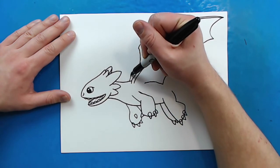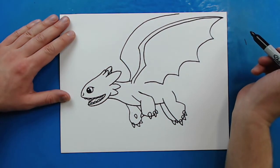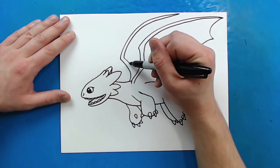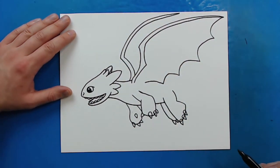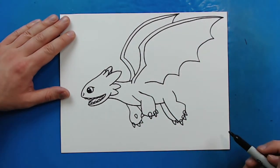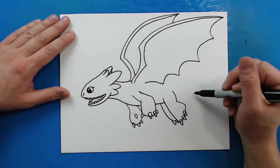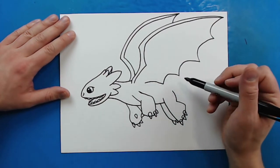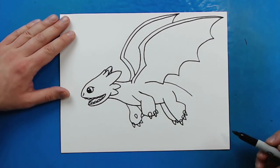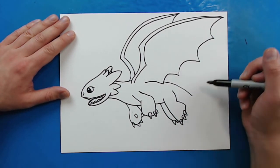Back here, I'm going to draw another line that kind of curves out and then goes up right to about here. I'm going to curve it back and then go right down to here. And this one I'm just going to put one big curve right there. Now I don't have a lot of room for his tail back here, so I'm going to start here and draw a line to about here to show where his tail is going to go, making it look like his tail is flowing back so we can fit everything in.